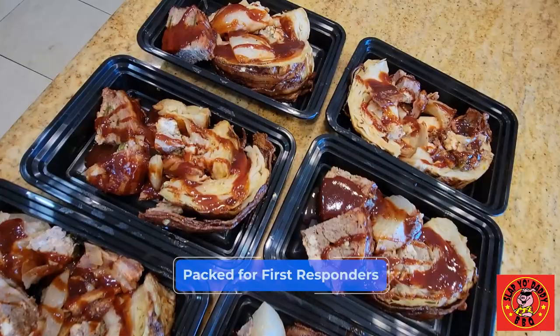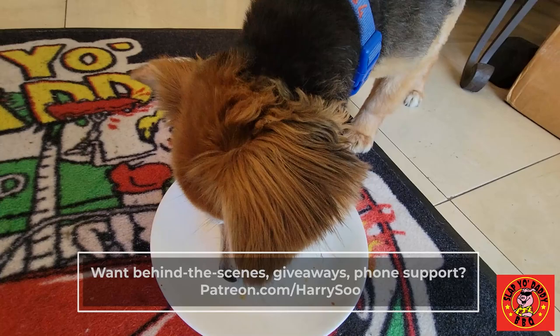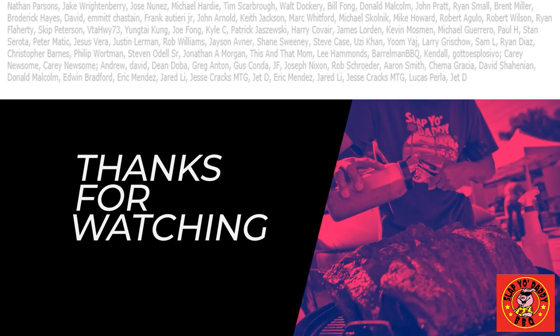Thanks for stopping by and checking out my pitmaster bacon cannonball episode. Please like, subscribe, and share. Huge thanks to my patrons for their help crowdfunding efforts to spread barbecue love in this world. Until the next video, we will see you then — say bye, Beans! He's just too busy eating. Bye!